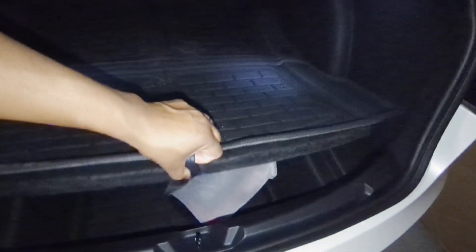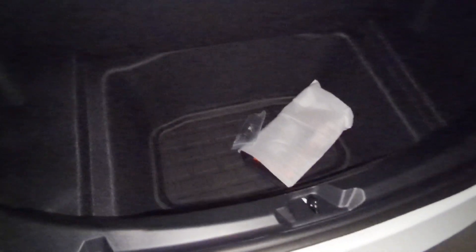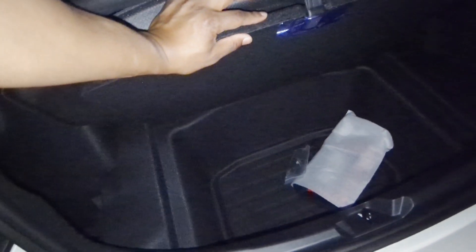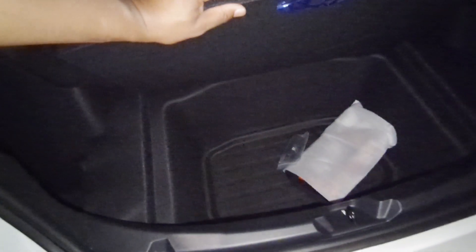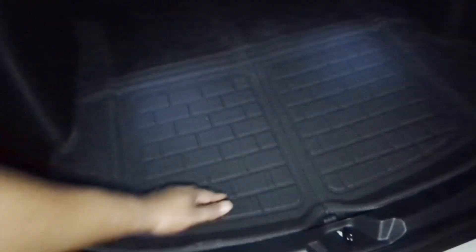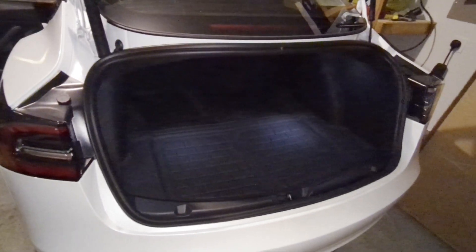Last but not least, the under-storage liner — this is awesome. One thing I was frustrated about with our previous Mach-E was that it didn't have this space. You can put an entire carry-on suitcase in here. When you're making trips with strollers taking up back space, you really need this extra room. It does have that extra protection down there. Overall for the price, you can't beat it — a lot of bang for your buck.